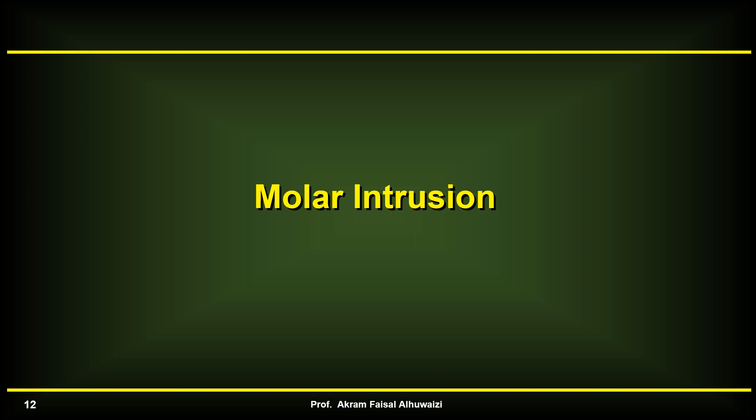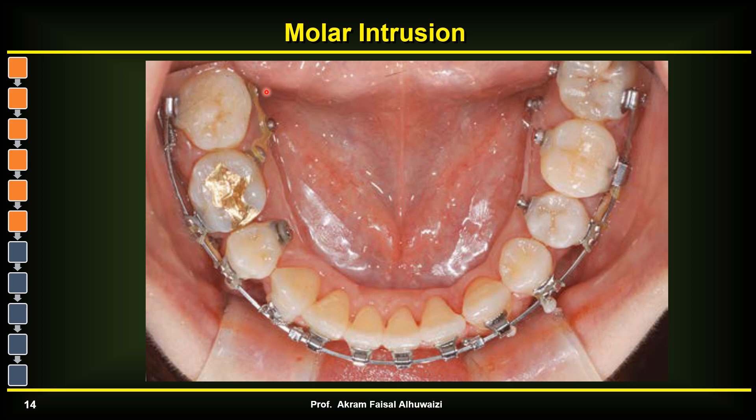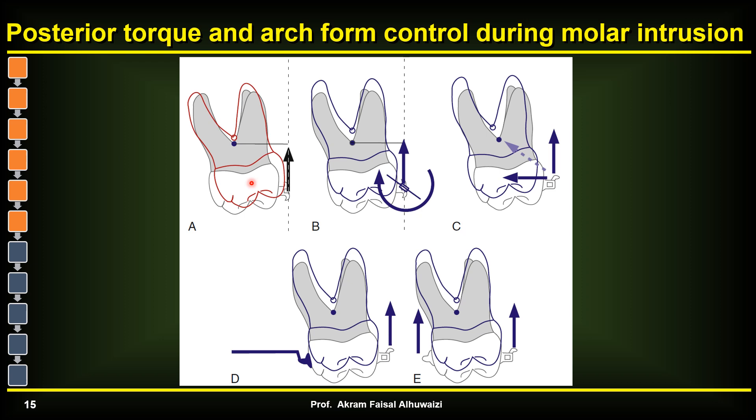The second topic is molar intrusion, which has become very popular especially for dealing with anterior open bite cases by intruding upper or lower molars. However, placing TADs in the lower lingual area is quite unsafe as it is very close to the lingual nerve and vessels. There are several designs for intruding upper molars. If you place a TAD on the buccal side only for intrusion, the molar moves buccally while the palatal cusps drop down, creating occlusal interference.